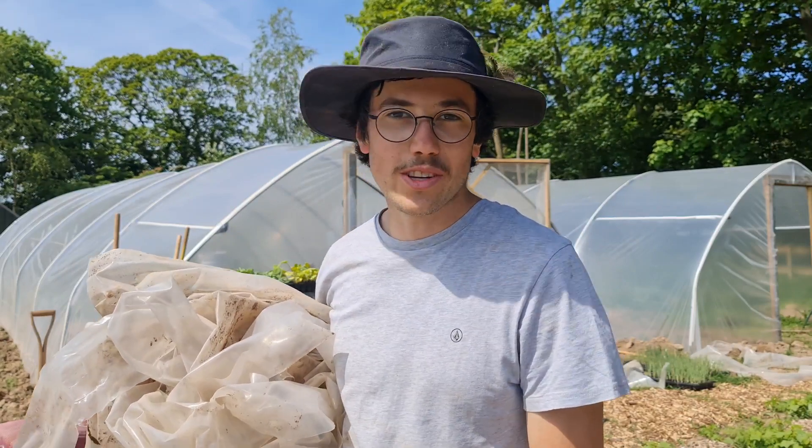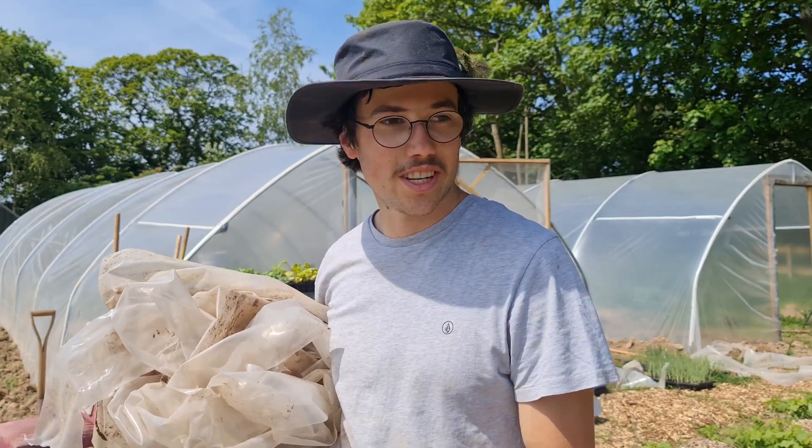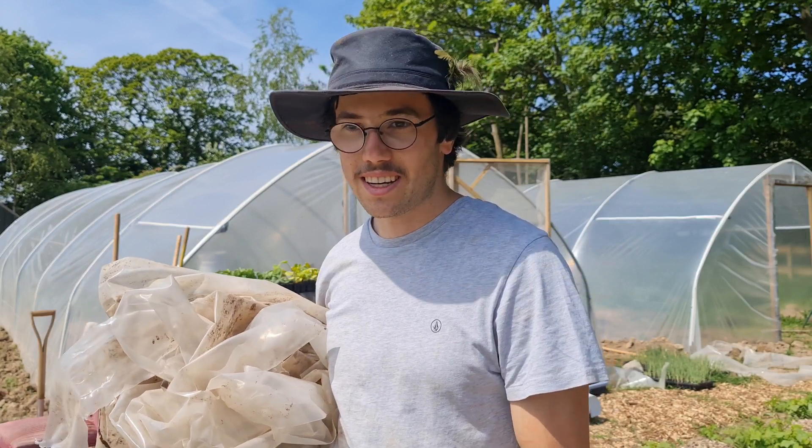Hi, I'm Ollie. I'm a new farmer and a greengrocer and I've started a farm this year to learn how to be a part of my local food system.